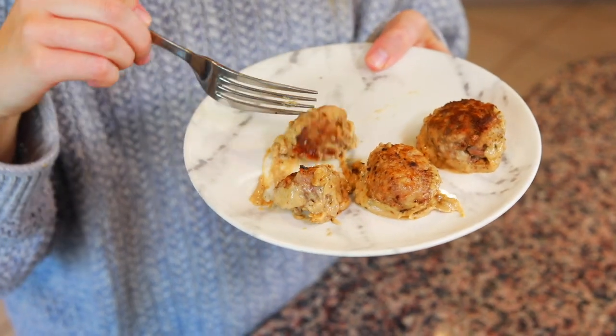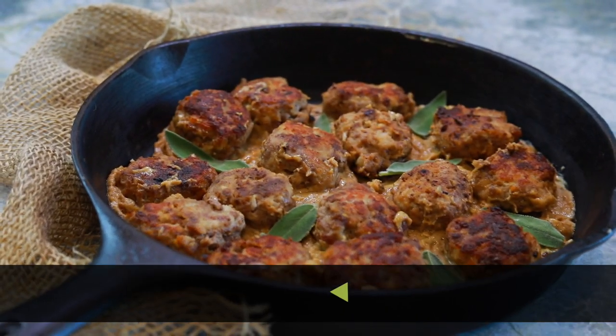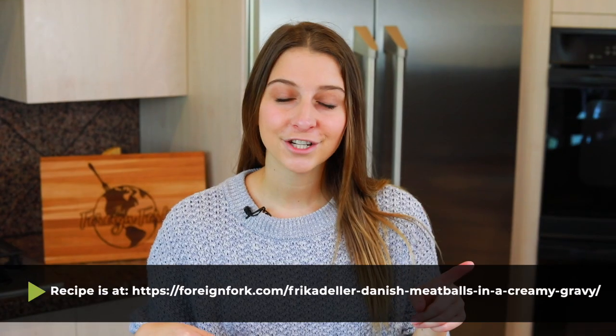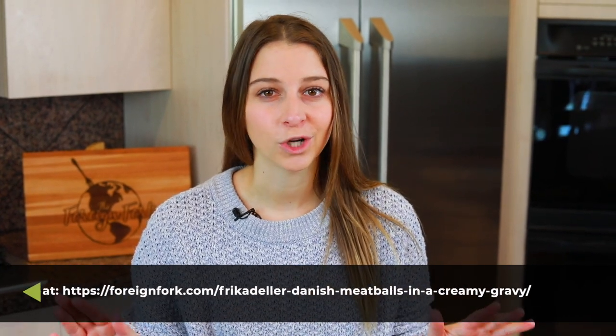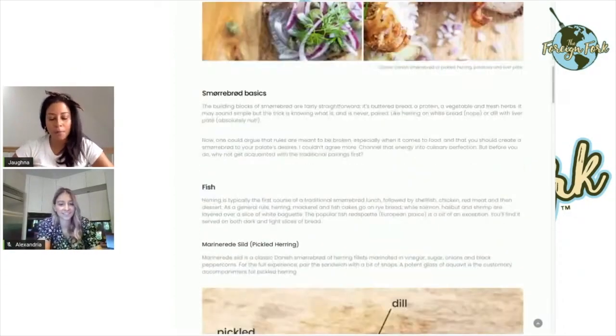That's it, folks — easy, delicious Danish meatballs. IKEA has nothing on these bad boys. If you want the full written instructions for this recipe, you can find them at the link in the description. Don't forget to check out all the other videos on my channel — we have delicious food from all around the world so you can put some culture in your kitchen. Also check out the video linked here: there's an awesome interview with a Danish food blogger that teaches us all about food and culture in Denmark. Thanks so much for watching and I'll see you next week. Bye!